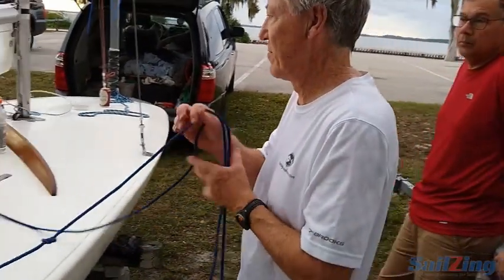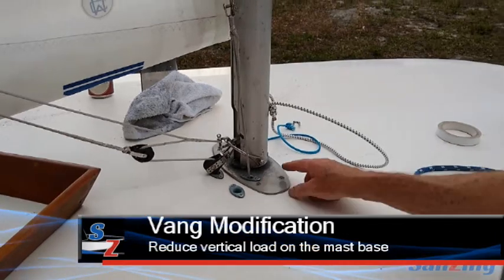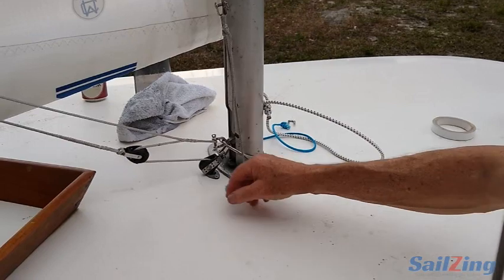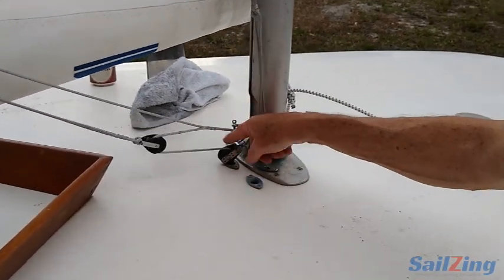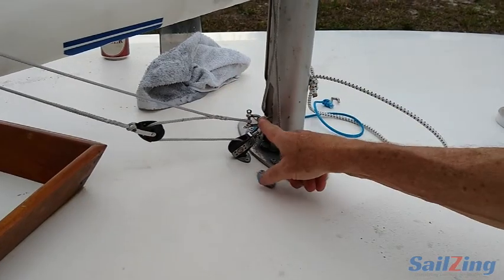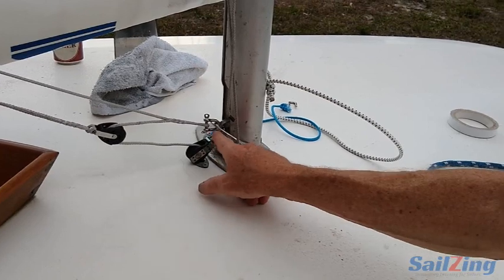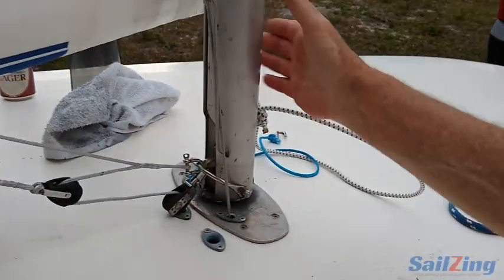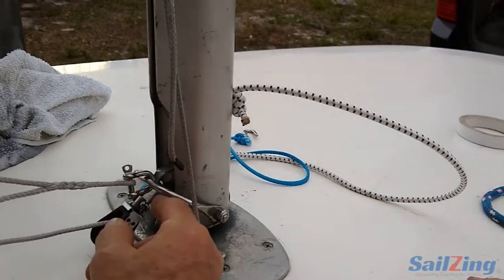The boom vang — this is a Johnson boat that used to have 12:1 under the deck, but the loads were so high it was starting to break the bottom of the mast. Now only a quarter of the load is going into the boat and three-quarters of the load is on this bale which I added to the mast. I'm still using the same shackle and an eyestrap, which decreases the amount of load on the base of the mast.